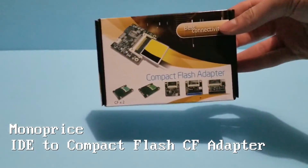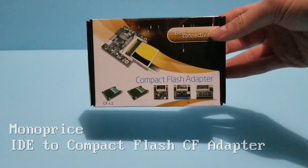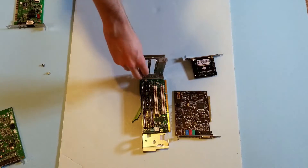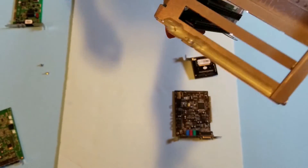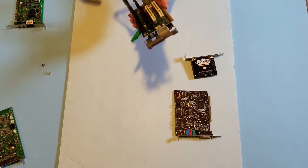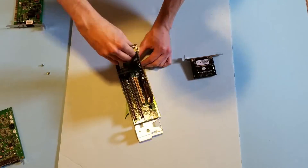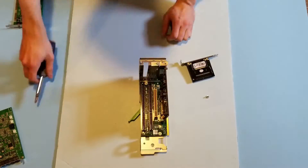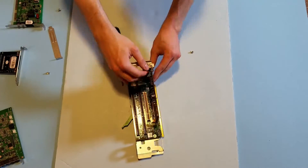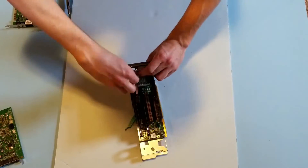We're going to be using this Monoprice IDE to Compact Flash CF adapter that I bought on Amazon for $9. I did a search for it and was surprised to find one so cheap. We're going to be installing that along with the Sound Blaster Live Value PCI card. What I really like about this computer being of that specific time is that it has both PCI and ISA slots, making this a very good machine for any retro nerd. Unfortunately, despite having four ports, only three devices can be installed at the same time as one place is shared by one PCI and one ISA slot. I'd also like to thank a fellow YouTuber who sent me this sound card - I won't mention their name as I don't want them bombarded with requests for free sound cards.